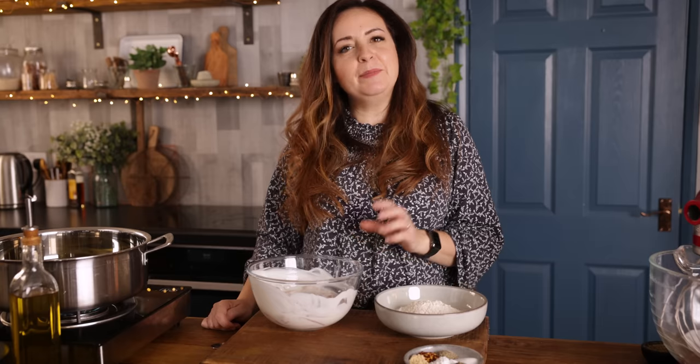So now that the chicken's been marinated in the buttermilk mixture for an hour, we're going to coat it in my secret blend of herbs and spices — actually it's not that secret, I'll tell you what they are.